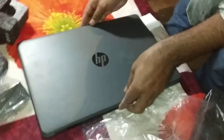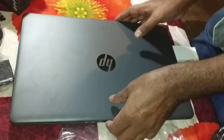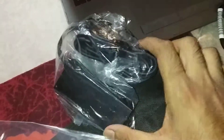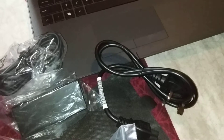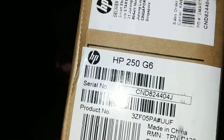This is our new laptop. We will unfold this laptop. Look — this is the laptop, and with this laptop we have a charger. This is the charger, and this is another part of the charger. This laptop model is HP 250 G6.